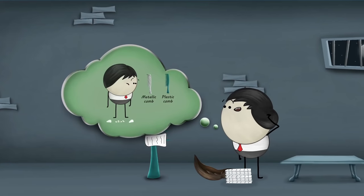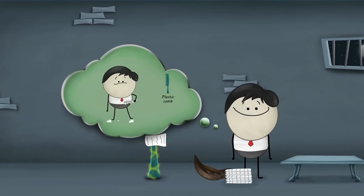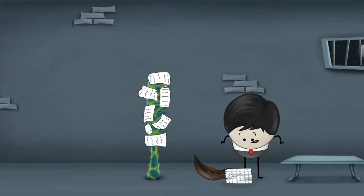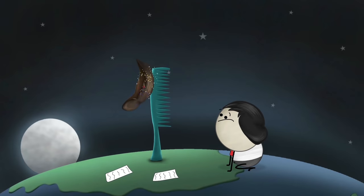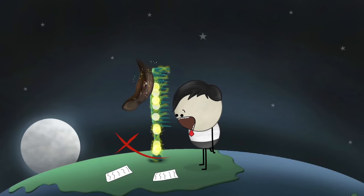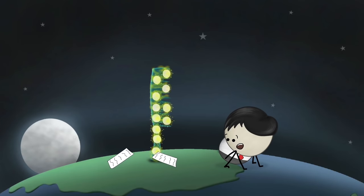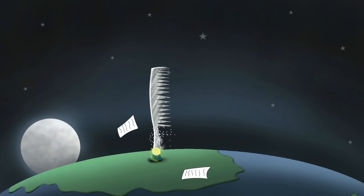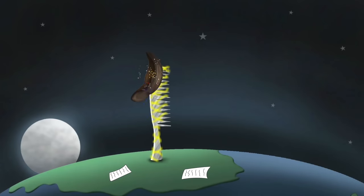However, do you think that like a plastic comb, a metallic comb would also attract the pieces of paper? No. A metallic comb will not attract the pieces of paper like the plastic comb. It is because plastic is not a good conductor of electricity — it does not allow the electric charges to flow through it onto the earth. As a result, the charges build up in the plastic comb, making it electrically charged and enabling it to attract the pieces of paper. However, metal is a good conductor of electricity. It does not let the charges build in it; it allows the electric charges to flow through it onto the earth. Thus, the metallic comb does not attract the pieces of paper.